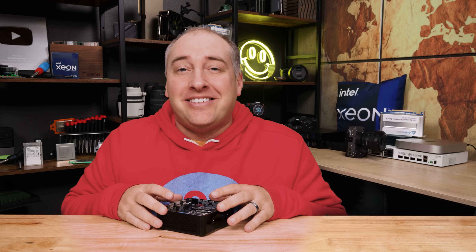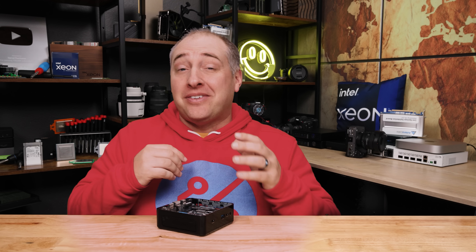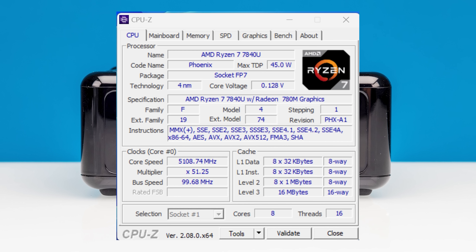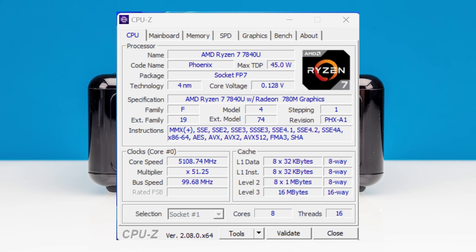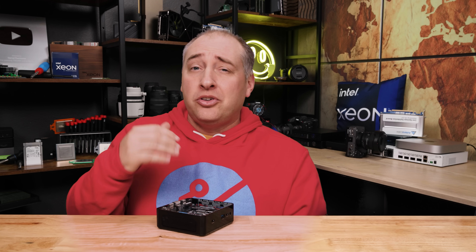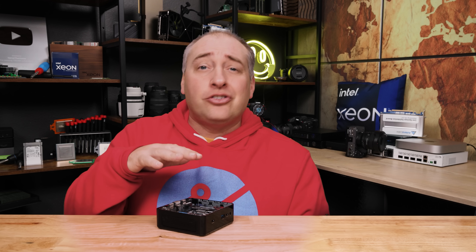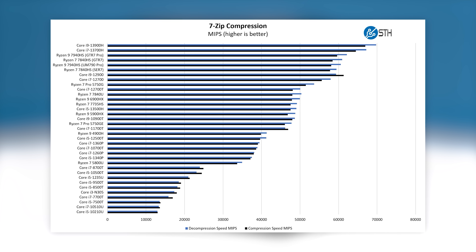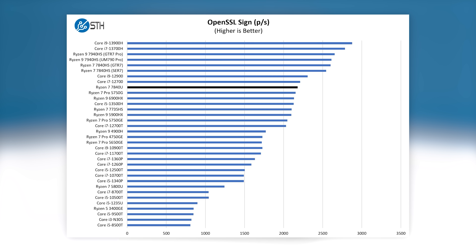The AMD Ryzen 7 7840U is a Zen 4-based processor, from the same generation as the Ryzen 7800 and 7900 series, and on the server side things like the AMD EPYC Genoa and Genoa-X CPUs. So this is a very modern processor. Unlike desktop platforms, you don't get something like 95 or over 100 watts to play with — you're more constrained due to thermal limits in a system like this. Overall, we're seeing performance competitive with other 8-core Zen 4 systems, with the caveat of a power limitation.